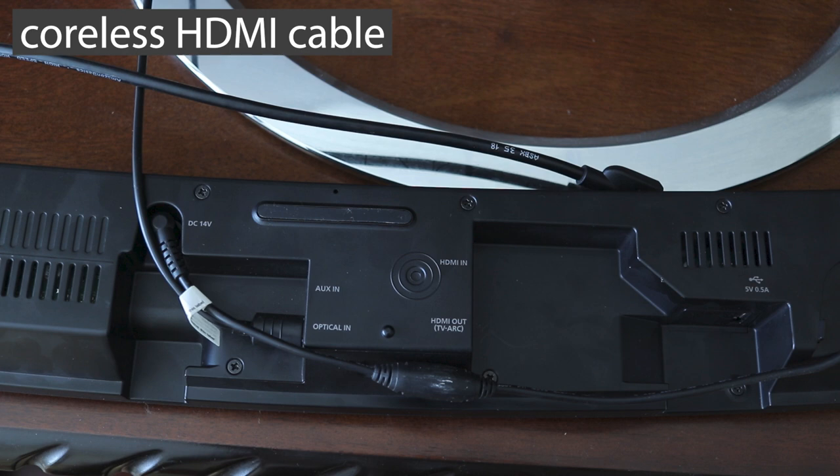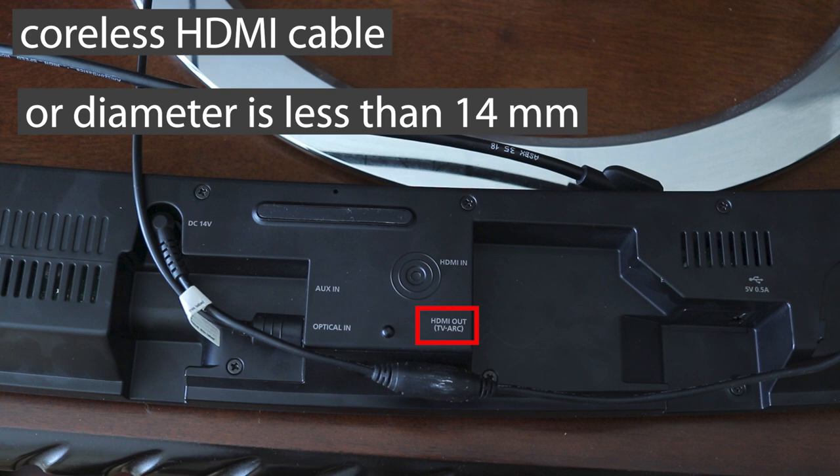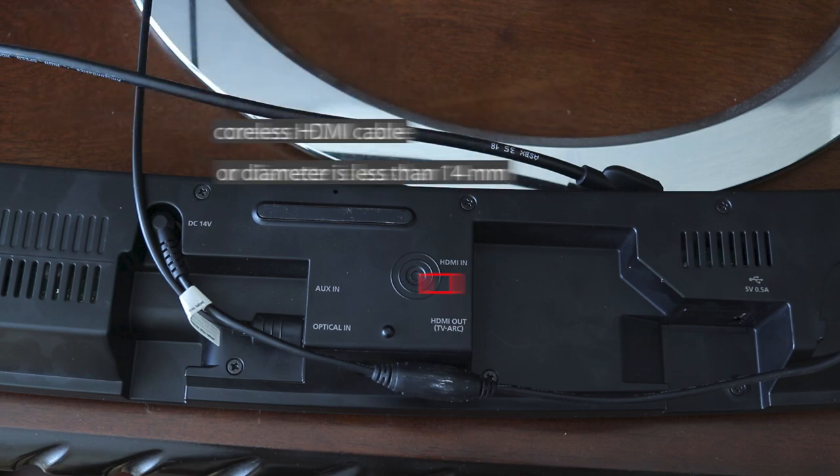Another tip: if you're buying an HDMI cable, make sure that it is coreless, or if it has a core, make sure the core diameter is less than 14 millimeters.